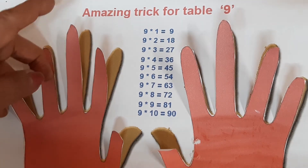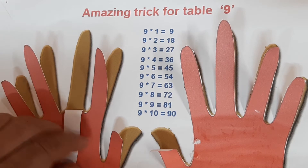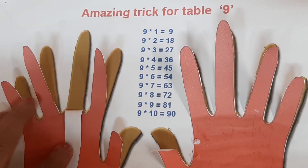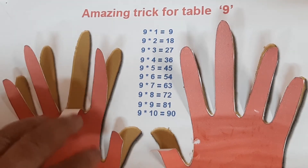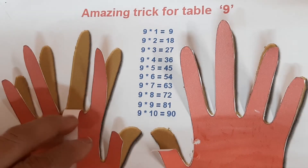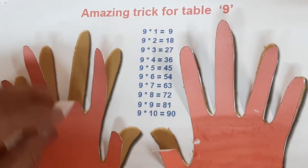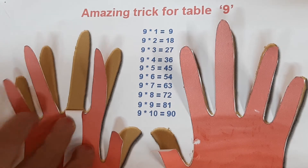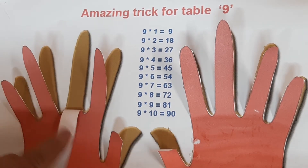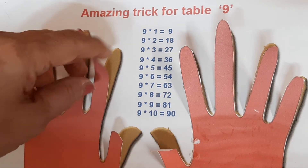Now finger number three. 9 threes are 27. On our left hand side there are 2 fingers, and on our right hand side there are 7 fingers: 1, 2, 3, 4, 5, 6, 7. So 9 threes are 27.